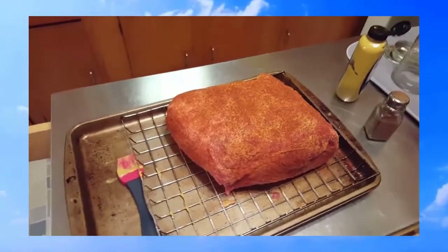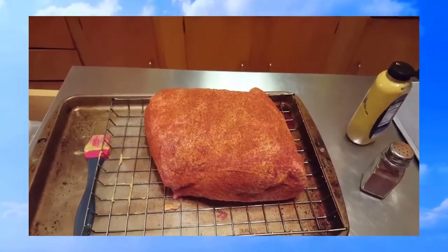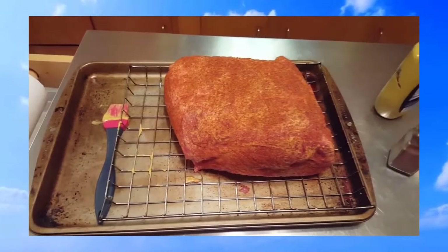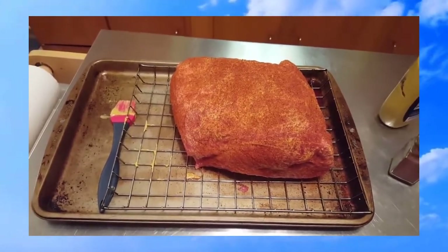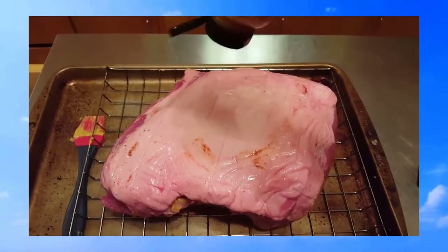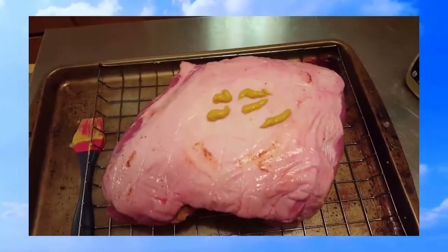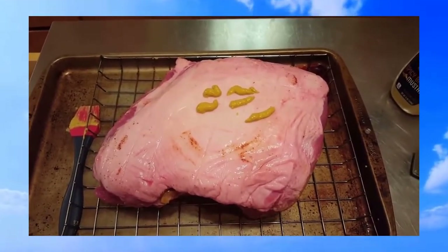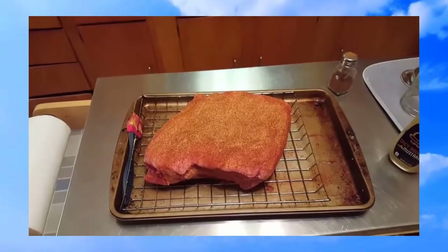The bottom's all done — got it all coated with the rub. Now I'm going to flip it over so the fat cap is up and season that side. I like to put anything I'm going to do in the smoker on one of these Bradley racks — makes it easier. I don't have to keep touching the meat; I can just pick the rack up and set it on the smoker. Some people trim the fat cap off the top, but I wouldn't recommend it — it helps maintain moisture in the meat as it's on the smoker.